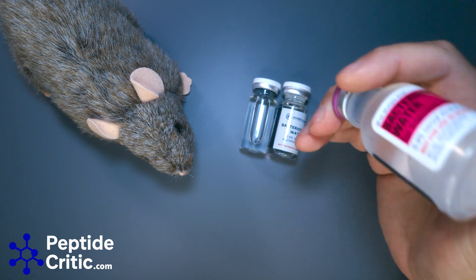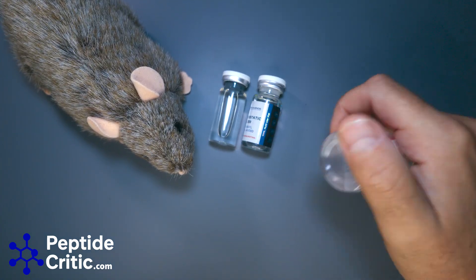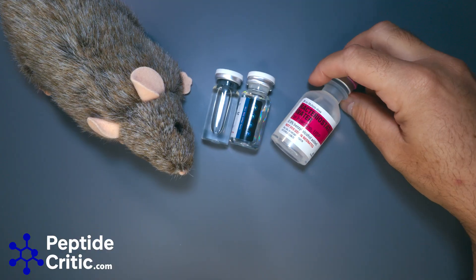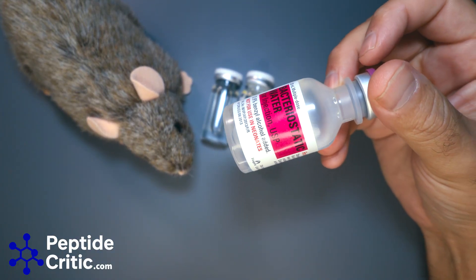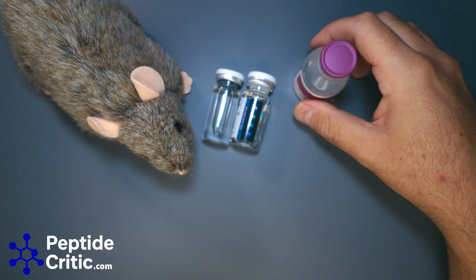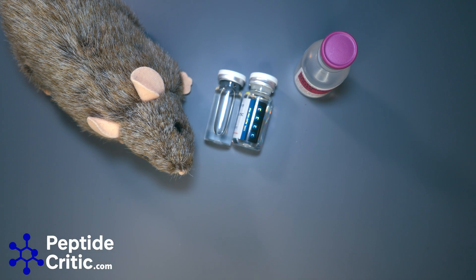If you have a research-grade bacteriostatic water that works for you and you've been using it forever, there's no need to change. But if you're new to peptides, we always recommend using Hospira — we know people who use it and it's trusted. Hope that helped, and if you have any questions leave them in the comments. Thanks for tuning in from Jeff and Randy the Research Rat at PeptideCritic.com.